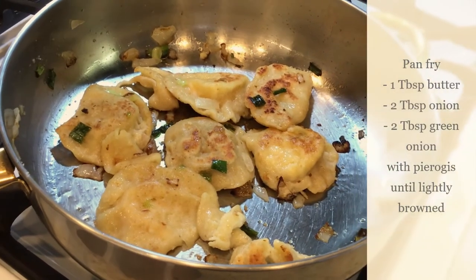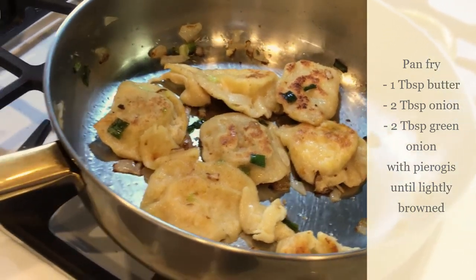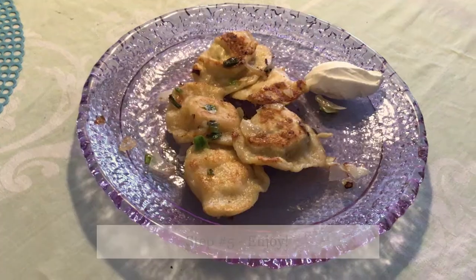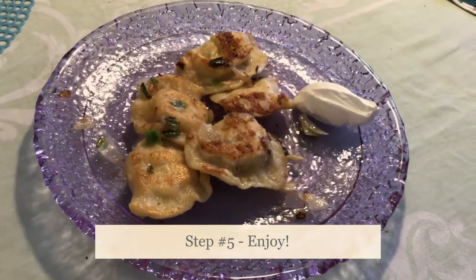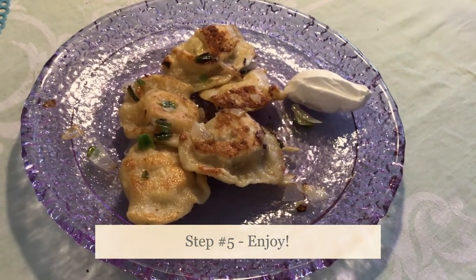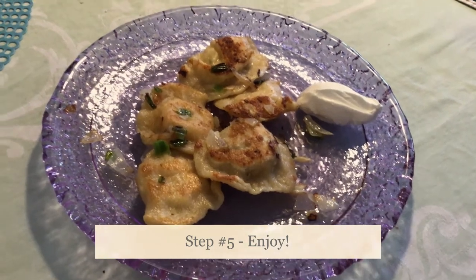I pan-fried up those pierogies for us for lunch today with a little onion, some butter, and a little green onion. So pretty, all plated up. We've got sauerkraut and potato with Velveeta cheese and cheese pierogies with a little spinach and onion, and a dollop of sour cream.